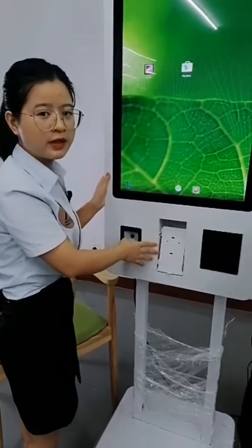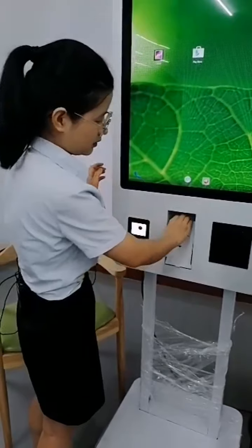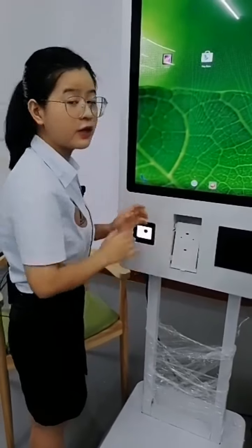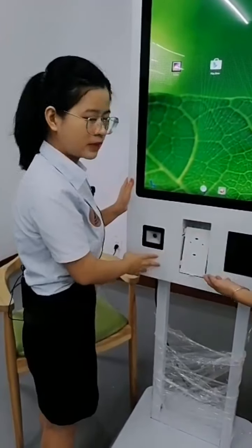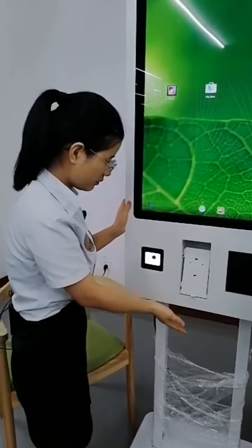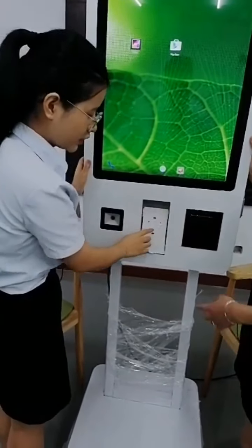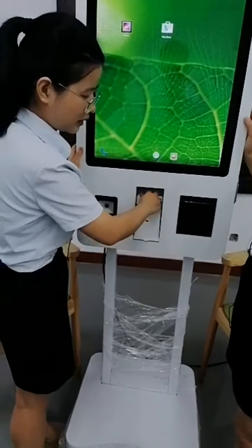Here you can install the POS machine. For the POS machine, customers need to install it on your side, because whether it's useful depends on your country. It comes from the client — you can buy it locally. For the machine, we will install the QR scanner and thermal printer, not including the POS machine.